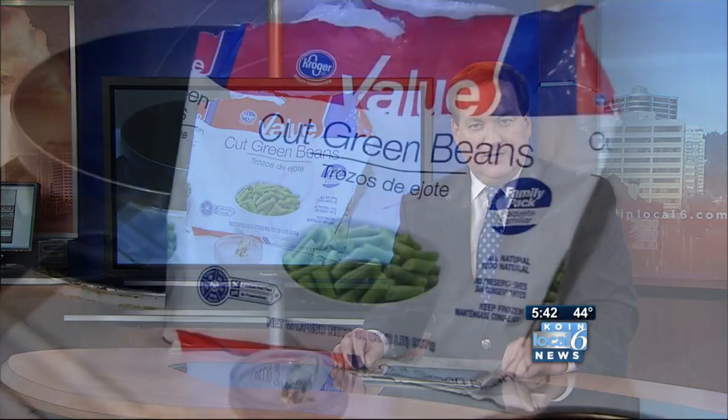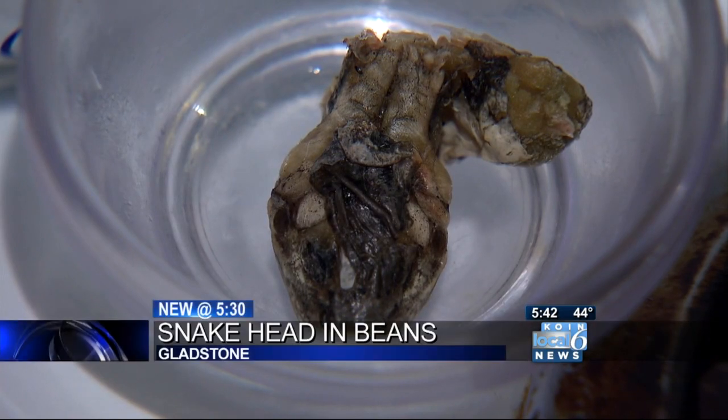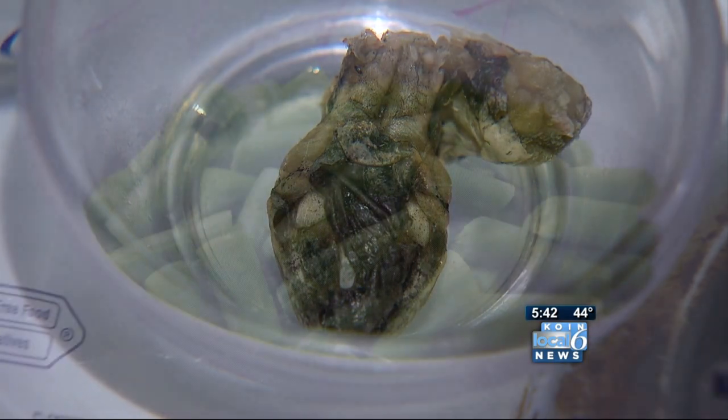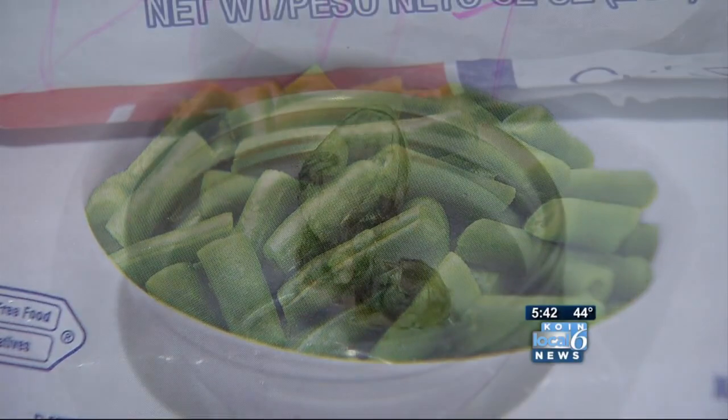Take a look at what a Gladstone woman found in her bag of green beans: the head of some sort of snake. Misty Mosier said she discovered it while cooking dinner last night, as she poured the beans out of the bag and a snake head came out along with them. At first she thought it was a clump of green bean stems.